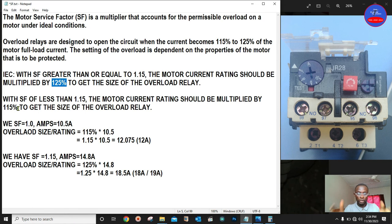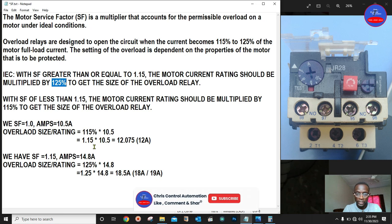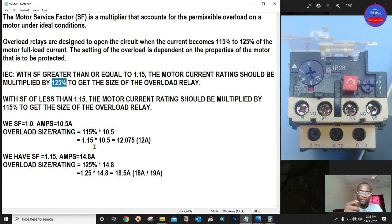This is how we size the overload relay for an induction motor. When buying or installing a new motor, look at the nameplate for the service factor and current rating, then compare with the 125 percent and 115 percent thresholds to determine which applies. Follow this step to calculate the correct size of the overload. If you are new to this channel, please subscribe, hit the bell icon, like and share the video, and leave a comment.